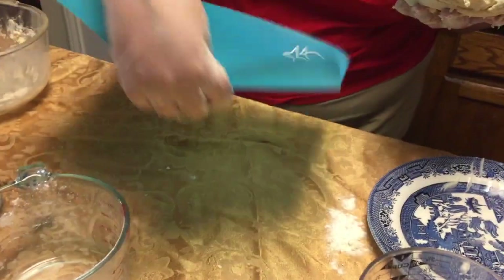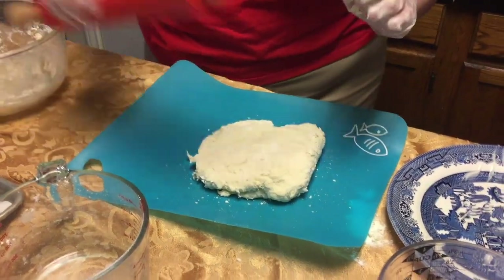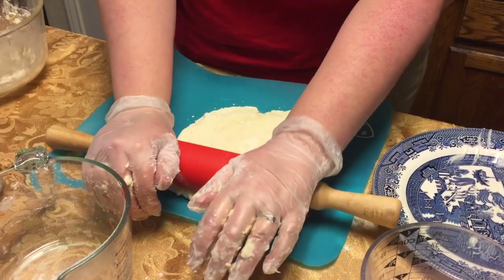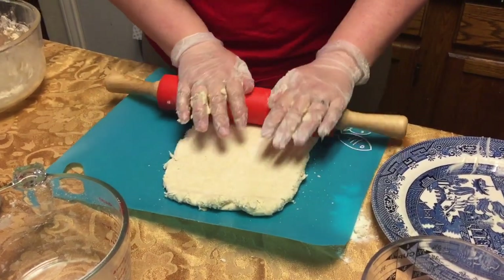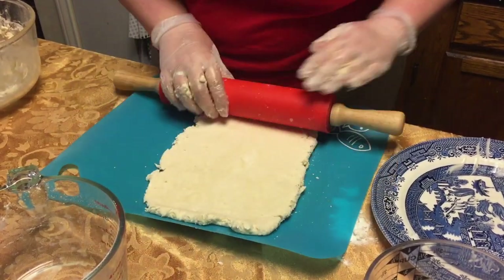I'm going to take my cutting board — it's not really used for fish, it's just a picture on there — and I'm gonna take my rolling pin and roll it out till it's about half an inch thick.